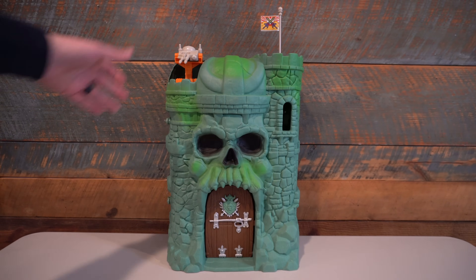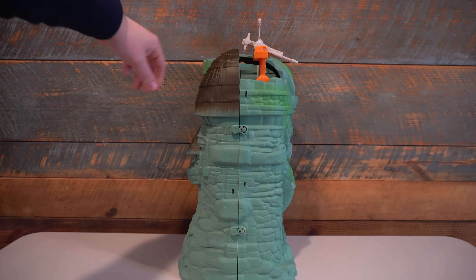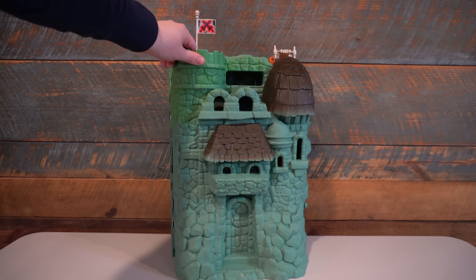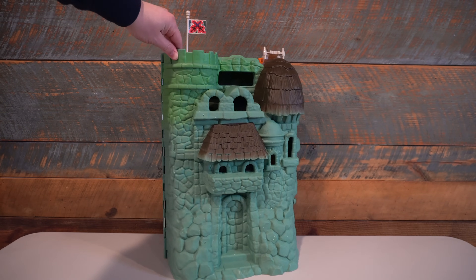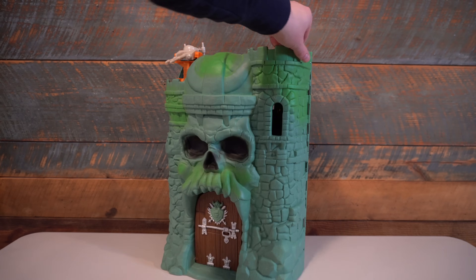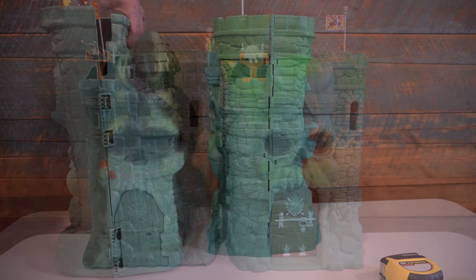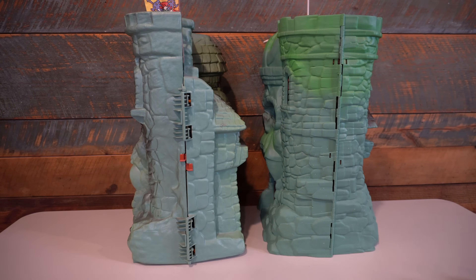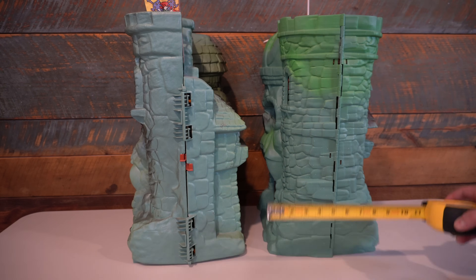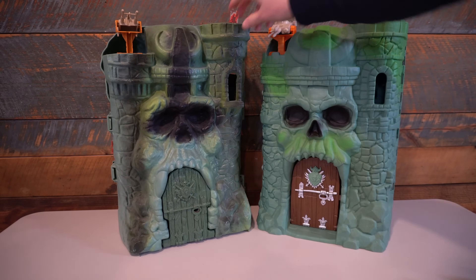Once assembled, this Grayskull looks so stinking cool. The impressions in hand are way beyond any expectations I had when first seeing those pictures back in October. I was thinking this would be slimmed down compared to the original one, but going side by side with the vintage Grayskull, it takes up about the same amount of space — it's about just as big. In fact, it's actually a little bit deeper and a little bit thicker throughout, which makes it bigger and gives it more play area than even the original Castle Grayskull — which was a big shock to me.